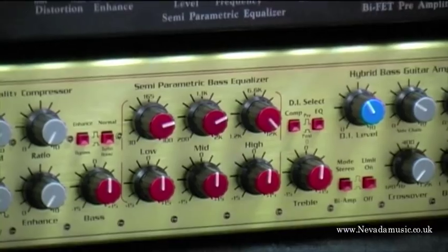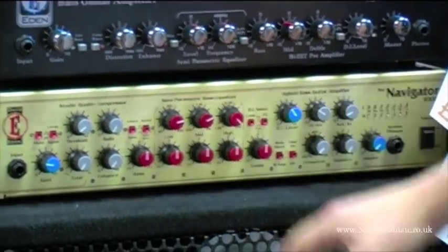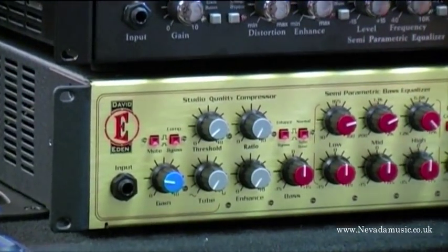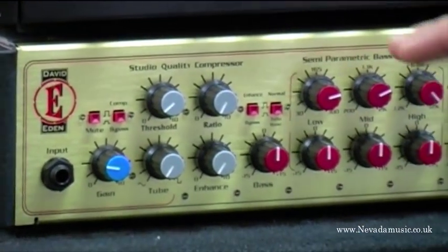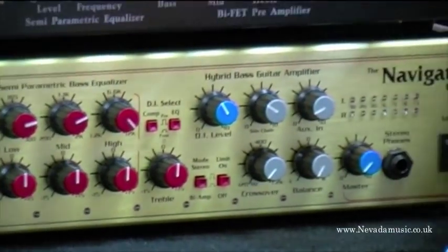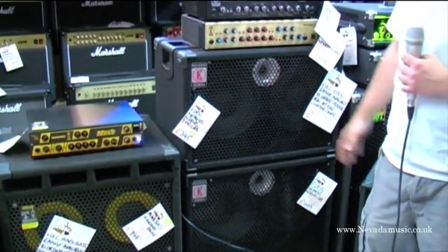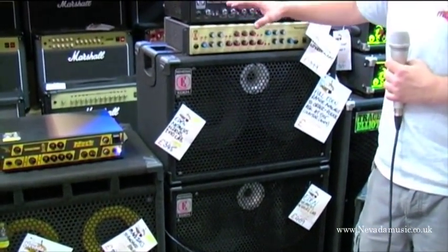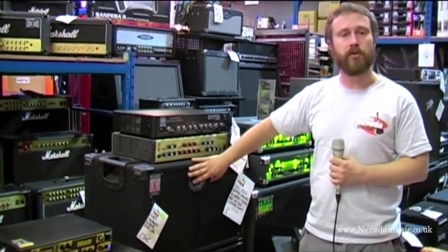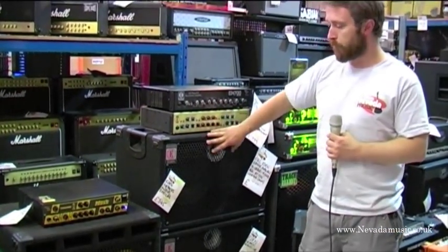The World Tour series is the higher end Eden stuff, with a few more toys to play with. Semi-parametric EQ, bi-amping, and a built-in compressor with side-chaining features as well. And also the Eden Nemesis cabs — we've got a 210 and a 4x10, with other configurations available too. Again, entry level sort of stuff, but it sounds great. Lightweight, loads of punch to it, with an emphasis on rock players. Really, really good stuff.